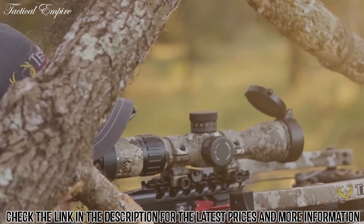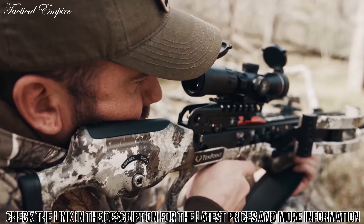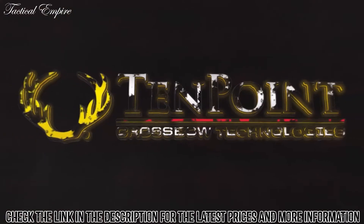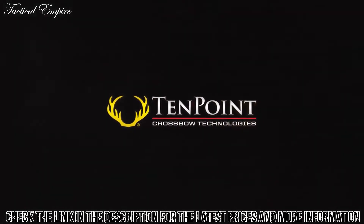Everything you need to head into the woods. With the Vapor RS-470, pull the trigger with confidence. 10-point — perfection lives here.